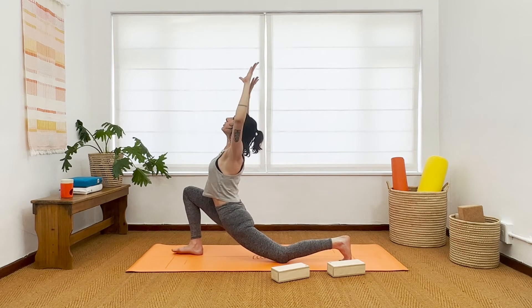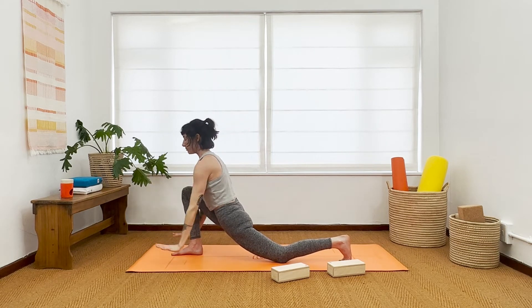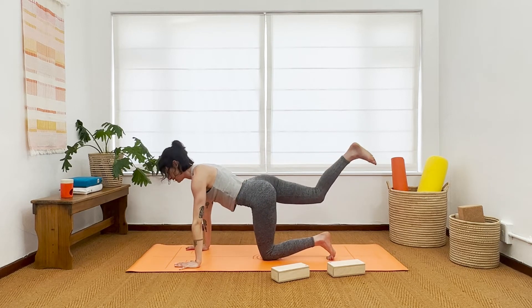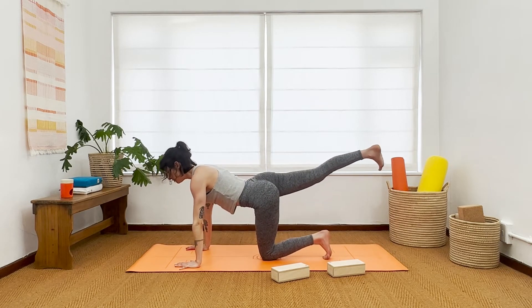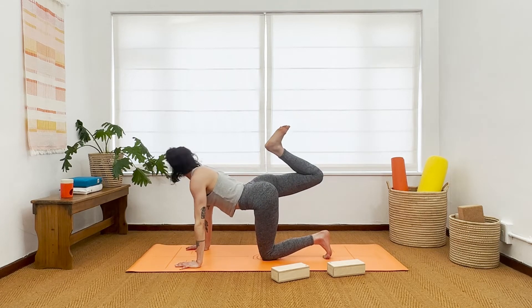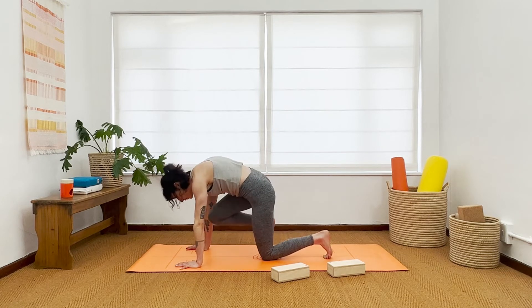Inhale, lift and open your chest out and up towards the ceiling. On your exhale, place your palms down, shift your hips back, sneak out this right leg — one-legged tabletop. Nice to stretch that right leg out now. Bend the knee, lift the heel. Breathe in. Exhale, round and curl and squeeze.